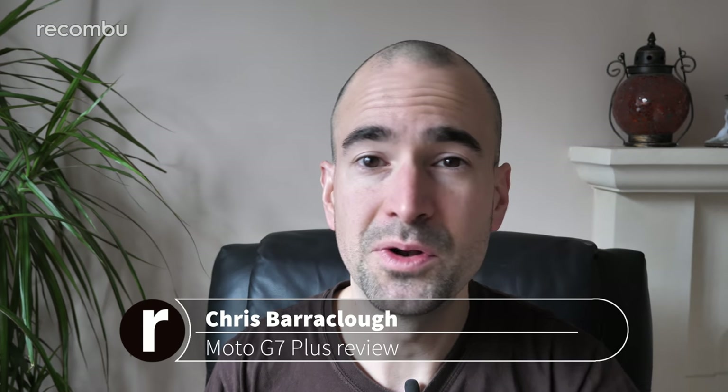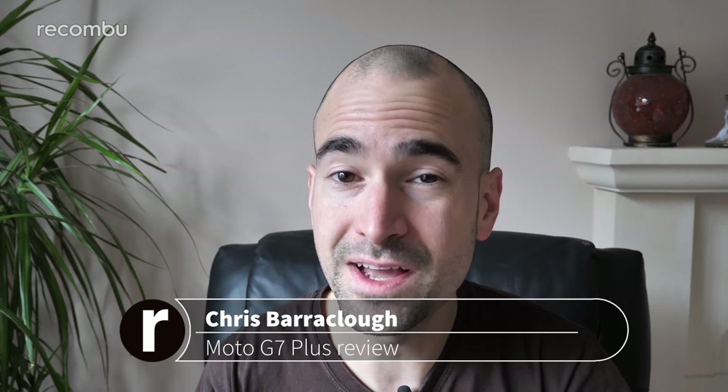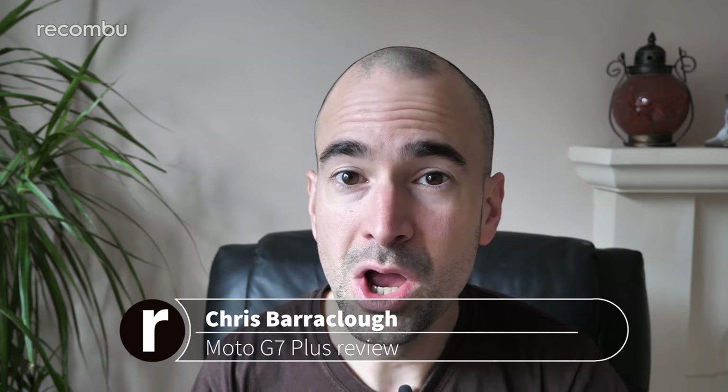Over the past few months we've seen a load of pretty decent smartphones hitting the UK for under 300 quid, mostly thanks to the likes of Honor and HMD Global. That means Motorola has some pretty strong competition in that price bracket for its latest Moto G handsets. The Moto G7 Plus is the most premium model, certainly not cheap at 270 quid. But does it offer enough grunt to make it a worthy purchase over the likes of the Honor Play? I've been using it as my full-time handset for the past week — here's my in-depth review.